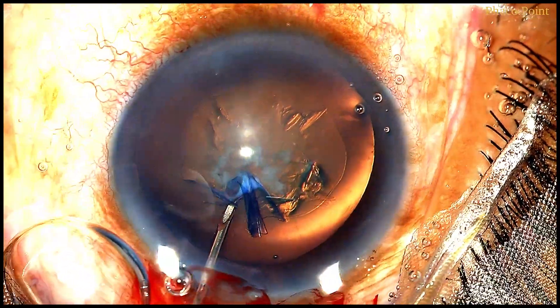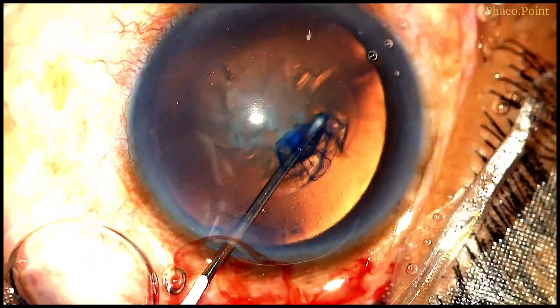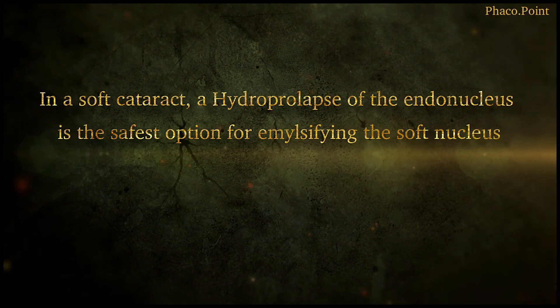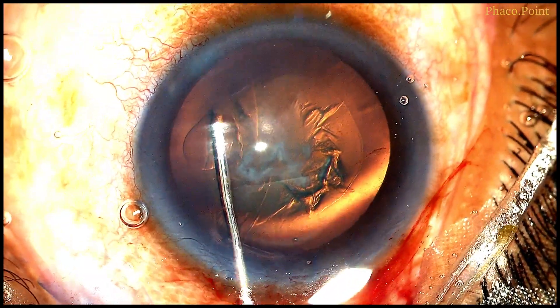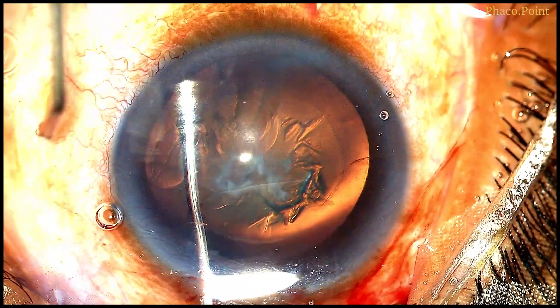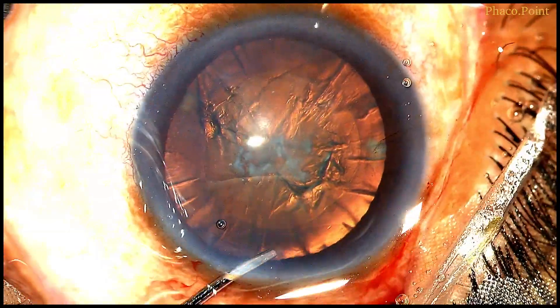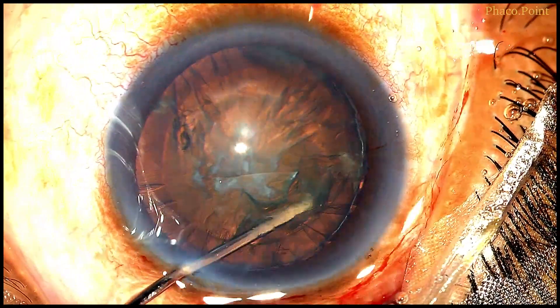My preferred technique of choice for nucleus disassembly, downsizing, and emulsification is always a hydro prolapse — wherein you delineate the endonucleus and hydro prolapse it out of the bag. This is perhaps the safest way of performing phacoemulsification in soft cataracts. First I perform a hydro dissection, which allows ease of cortex removal later.